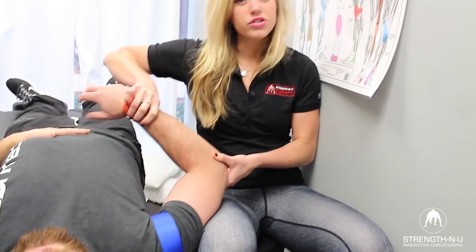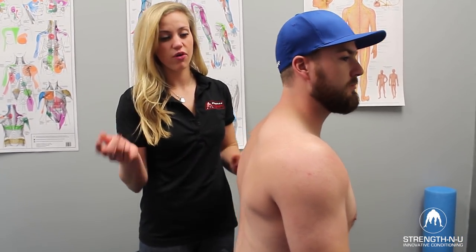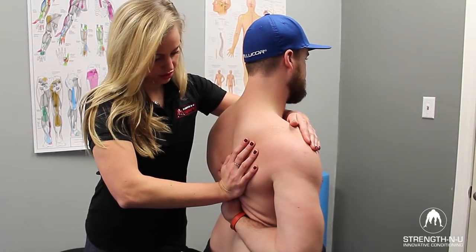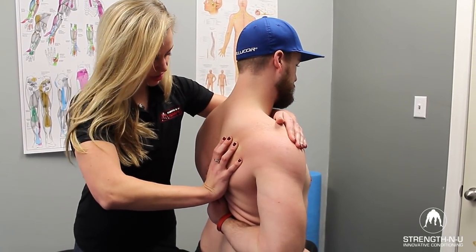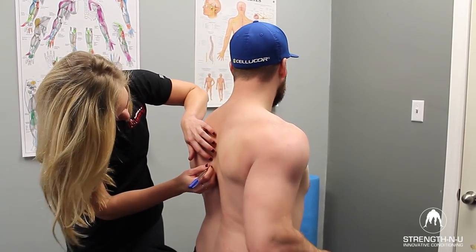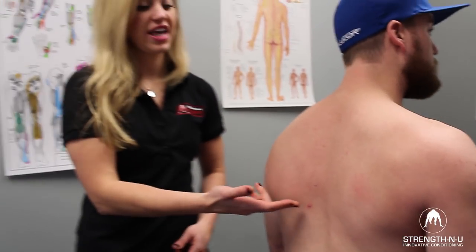Normally I do that for about two to five minutes until we get a new end range of posterior capsule and also internal rotation. Now we're going to retest Colin's half Apley scratch test. I'm going to lock down the same way as before and get him to do the same movement. As you can see, Colin's gained an increase in internal rotation of the shoulder.